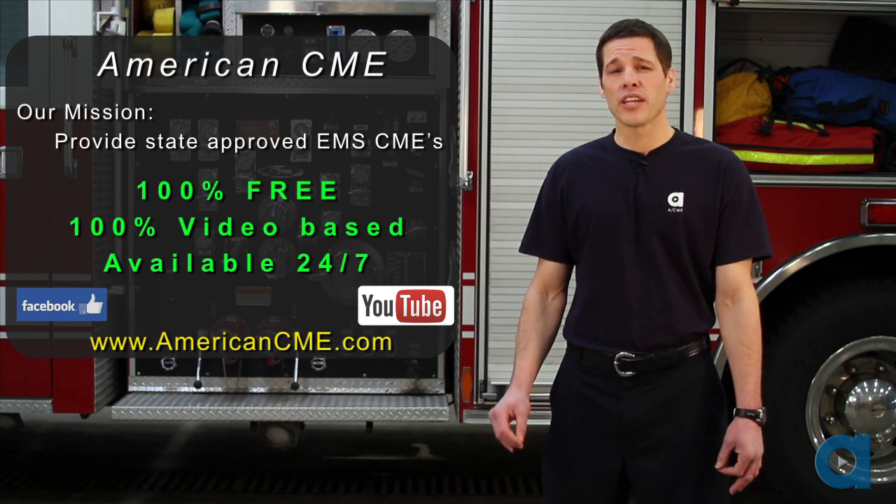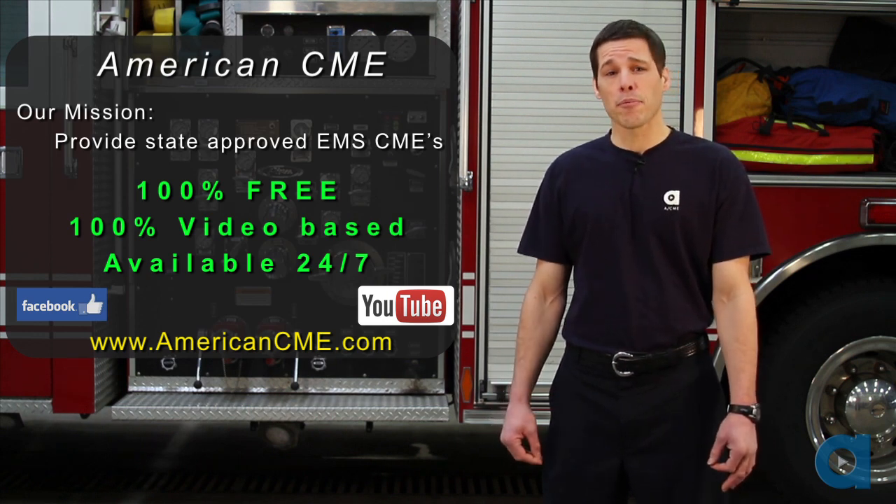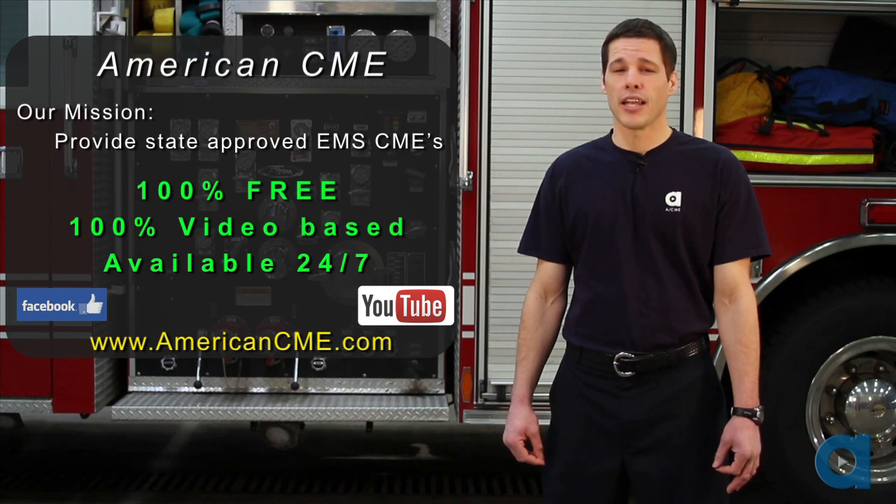As always, every course at American CME is completely free. This has been another Acme Minute. Thanks for watching, and have a great day.